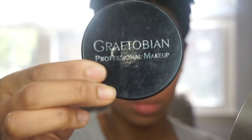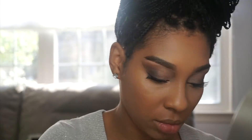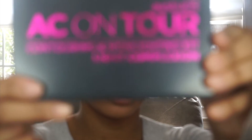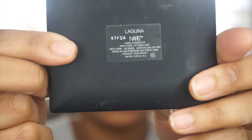Now I'm going in to set with my Graftobian Banana Cream Pie, very lightly — we're not baking. This is a new contour palette I got by AC Contour. I must say it's really not that bad; I'll be honest, I didn't love the coverage, but we're going to make it work. Going in with the infamous Laguna by NARS to give my skin a nice bronzing effect — I love this because it's not too harsh, it's just perfect.